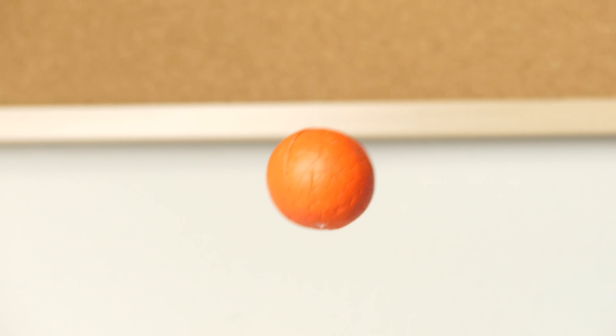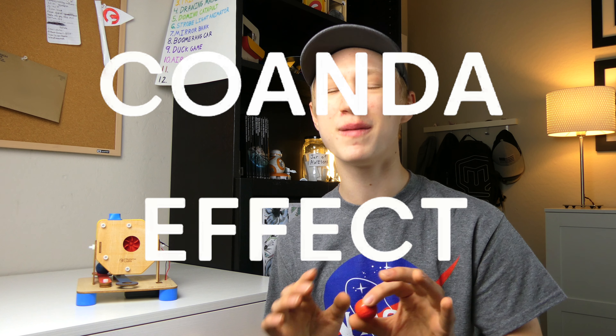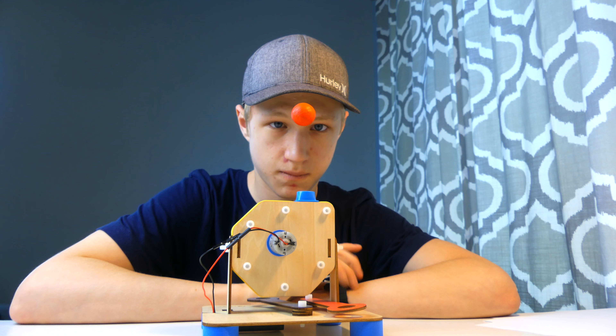This build is really mind-blowing because it's able to make this little ball float in the air by taking advantage of this really cool effect called the Kawanda effect, which I'll come back to later. But for now, let's go back to when I had just finished building the toy, and I went straight to my desk where I started to ponder how it could be improved.